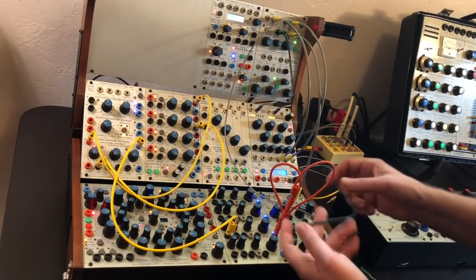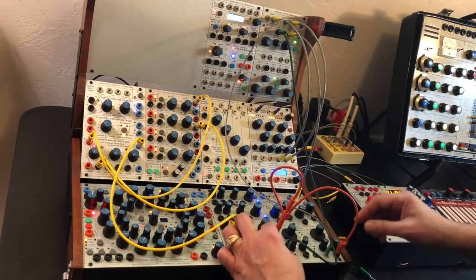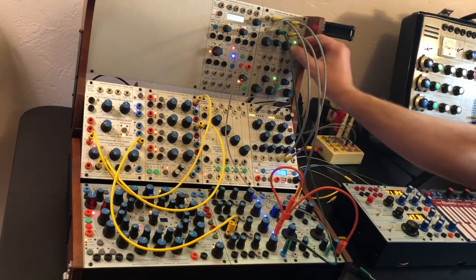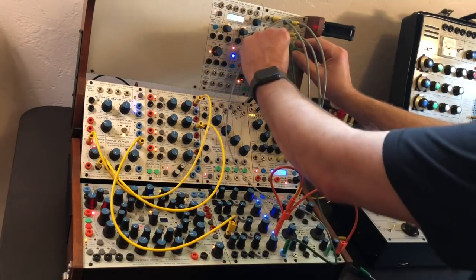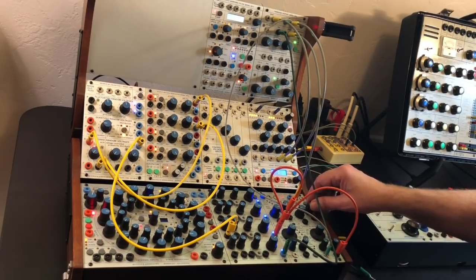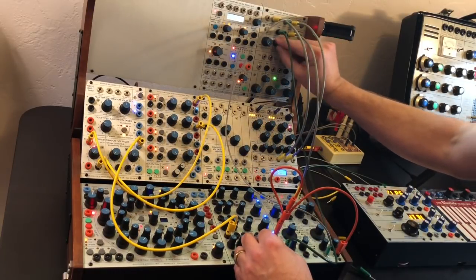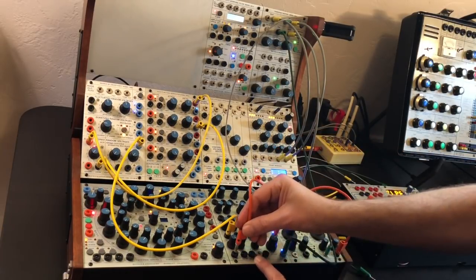Let's add a sample and hold patch to the oscillator. Let's go back to low frequency mode. Let's apply that same patch to the frequency of the frequency shifter.